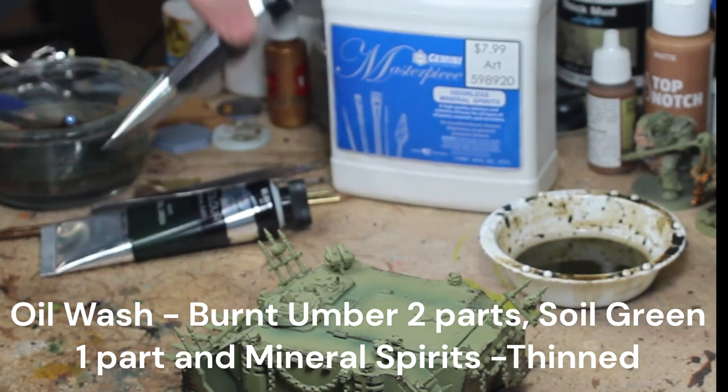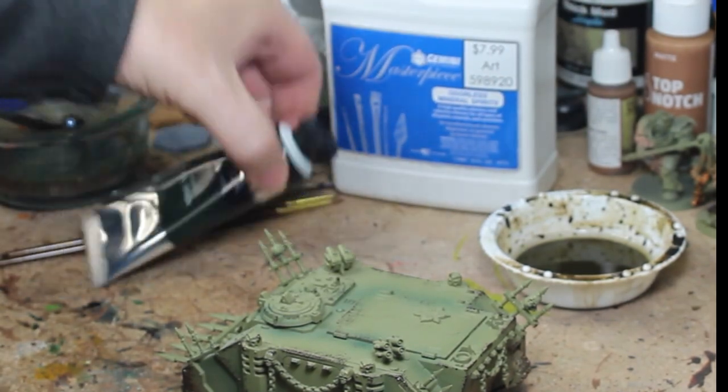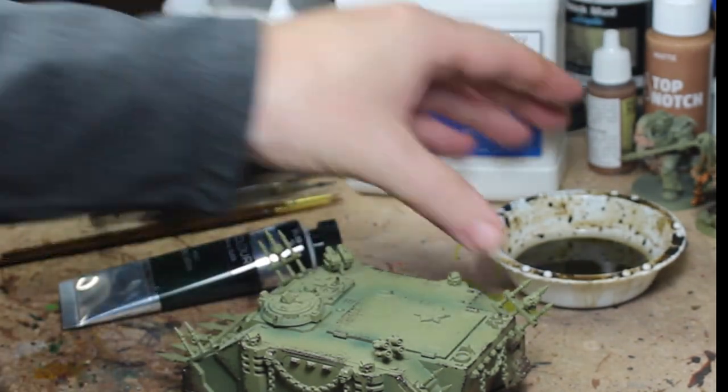And there we go — that step is over and it took maybe about five minutes. I sped the video up in certain places, but you get the idea. Now we're going to do a wash.